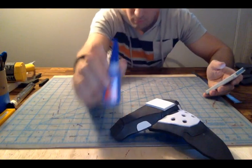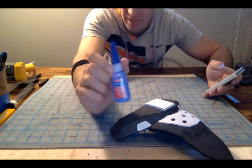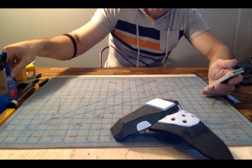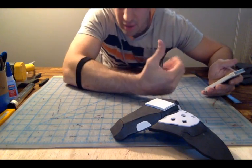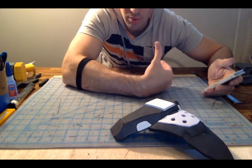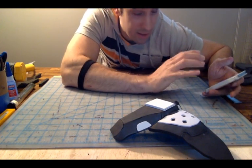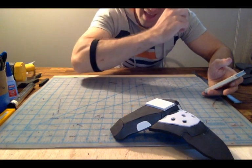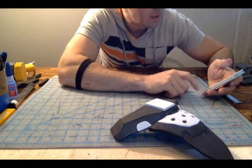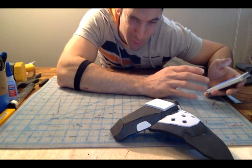Super glue — specifically Professional Loctite liquid. This is what I use for almost all my EVA foam builds. You'll need nylon straps and buckles so you can fit your suit and keep it from falling apart. You'll want to get a motorcycle visor if you're doing a Halo build because you're going to want to cut that visor to shape inside the face of your helmet. And eventually, get some LEDs because you can light your suit up in a bunch of really cool ways.